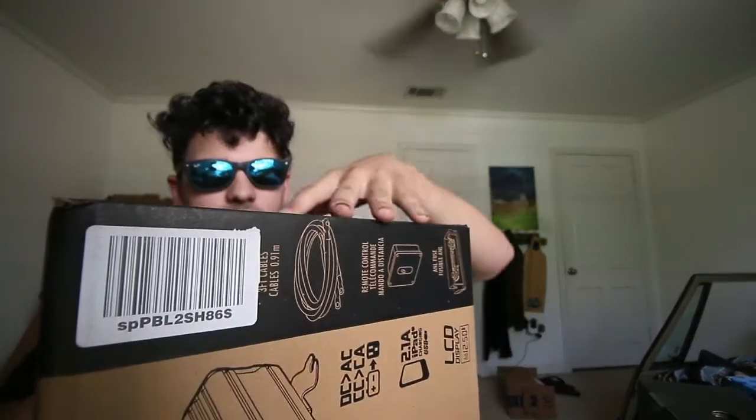It's a 110 amp power converter. This thing is actually bigger than I thought it'd be — I thought it would be a lot smaller.